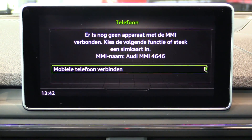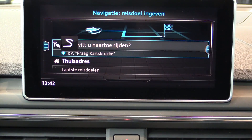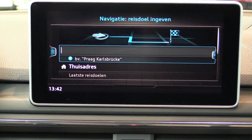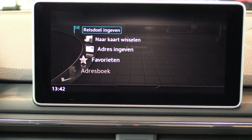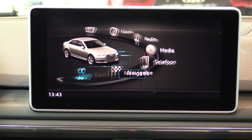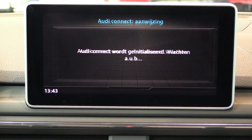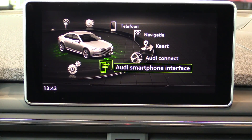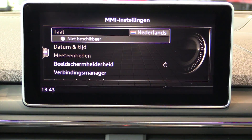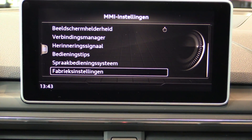Media settings, phone settings, navigation. Side menus, map view, Audi Connect. Smartphone interface, as mentioned. Settings include language, display adjustments, and voice control.